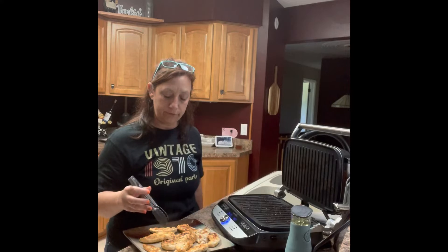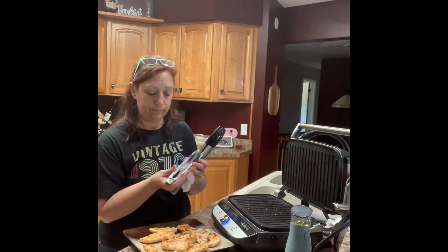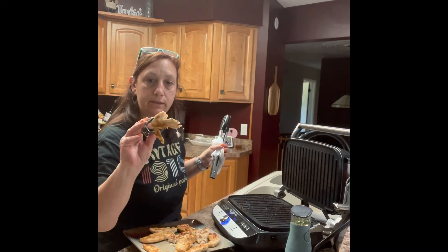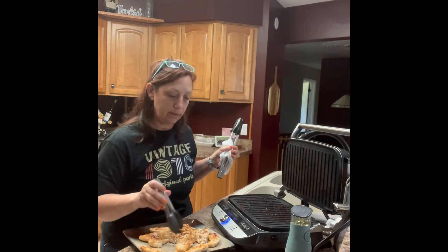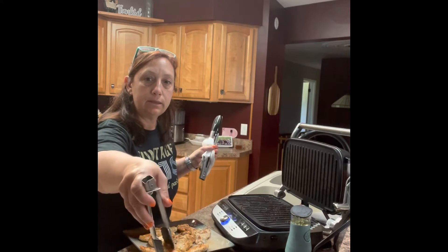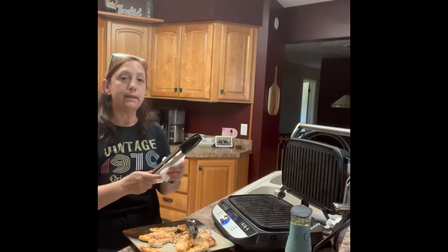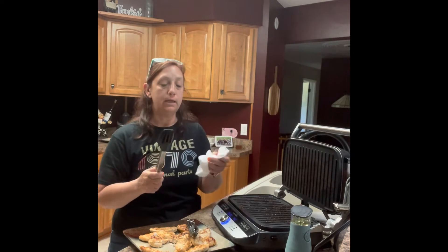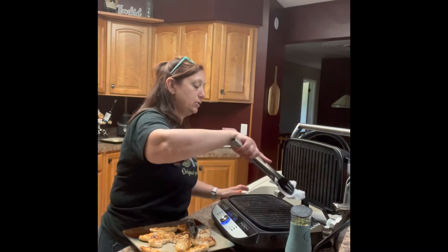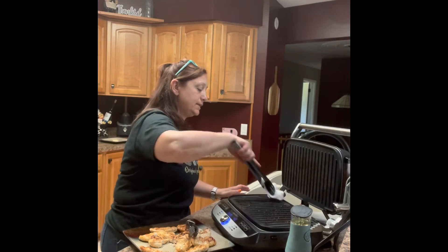So I took the chicken off the grill and cut some of them up — you didn't see that. The chicken looks really good. Now what I'm going to do is use the tongs with a paper towel and just clean the grill a little bit, get off some of that crust. I don't mind some of it left on there — it adds flavor.